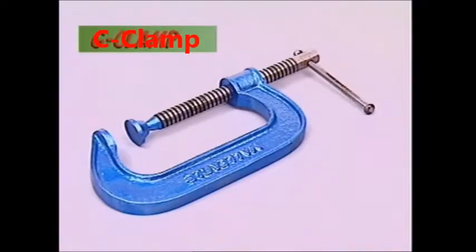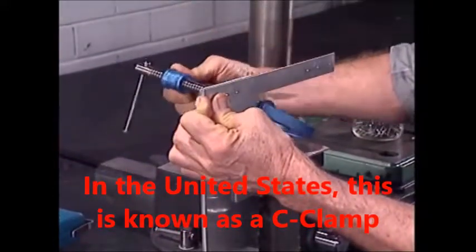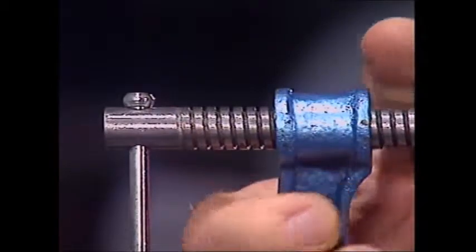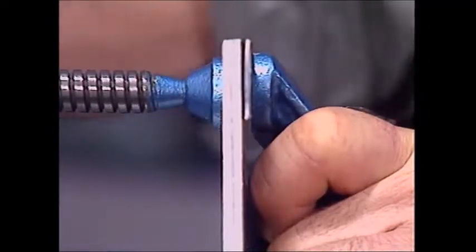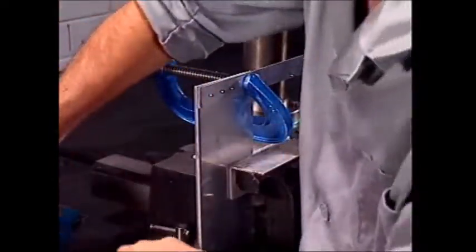A G-clamp's name comes from its shape. It can hold parts together while they're being assembled, or maybe drilled or welded. It can reach around awkwardly shaped pieces that won't fit in a vice, and it's portable, so it can be taken to the work.